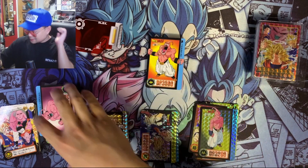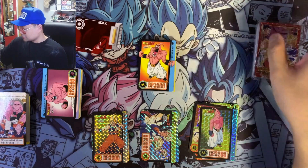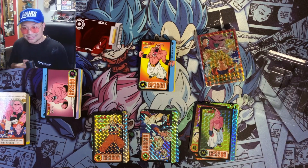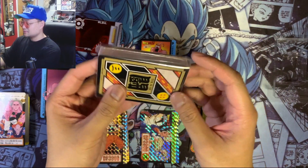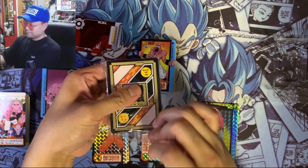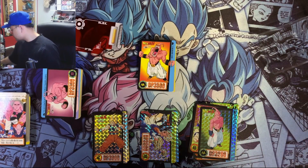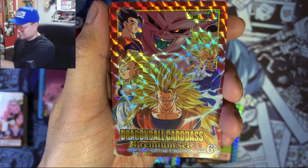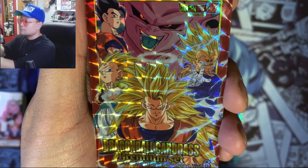I really like this volume because it relives my favorite saga — the Boo saga was pretty awesome. It has pretty cool characters: Super Saiyan 3, Vegeta, Vegeto, Mystic Gohan. All the cool Z fighter forms are in the Boo saga. The last deck looks very special — it looks different from the others, and it actually says 'Premium Set' on the bottom.